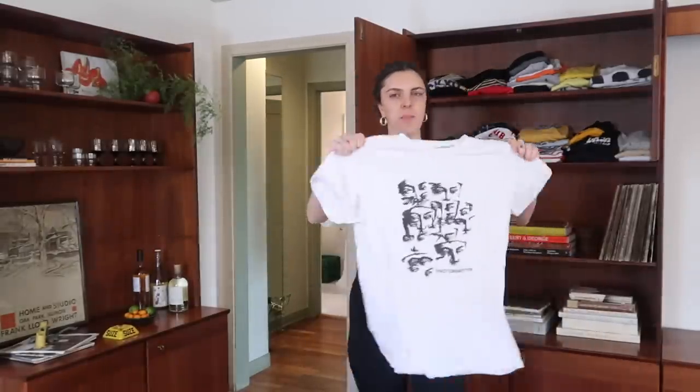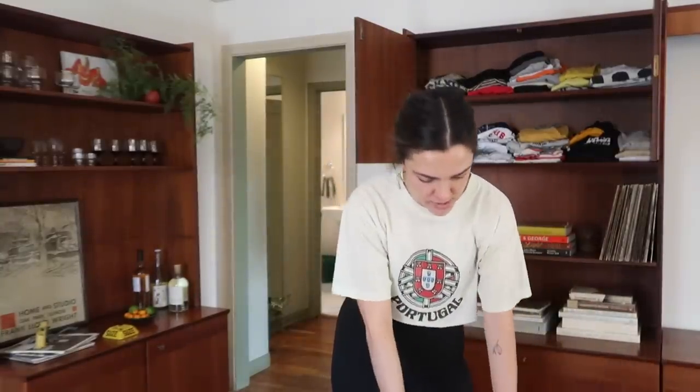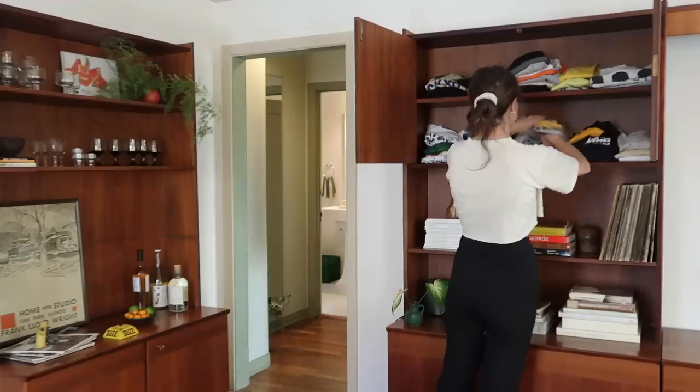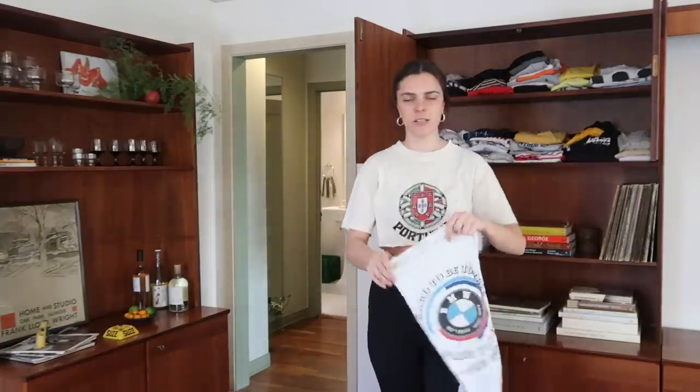This is my Proto-Martyr t-shirt — that's Kate's brother's band. I'm about to go to another concert of theirs in LA, so I'll see you there if you listen to Proto-Martyr. Apparently I'm a huge fan. What else do I have in here? I don't even know why I'm really showing you this stuff.